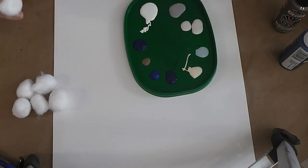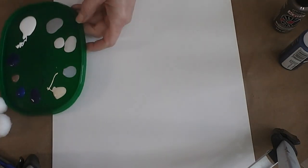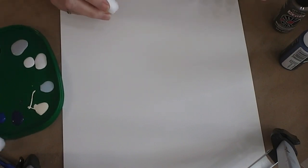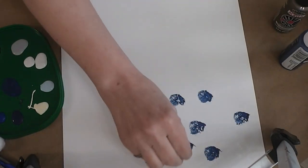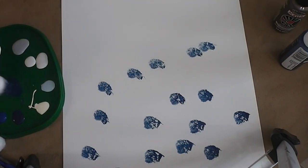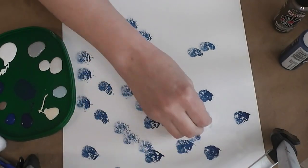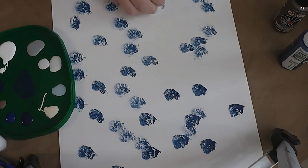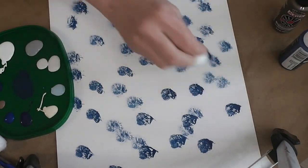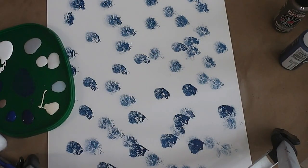I'm going to do the whole sheet even though I won't use all of it, so I can pick the best part. I'll start with one of the dark blues and kind of pounce it in the middle first and then off to the edge. At first you're just making splotches of color - that's okay. I like to go back to where I pounced it off to pick up more paint so I'm not picking up a huge amount on my cotton ball. Sometimes I'll use a new cotton ball for each color and sometimes the same one for multiple colors.